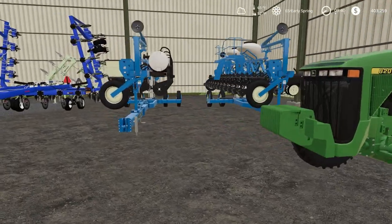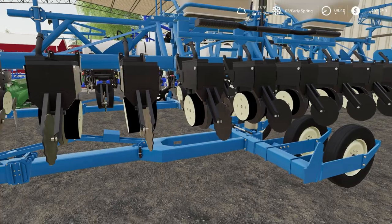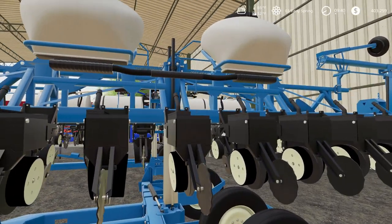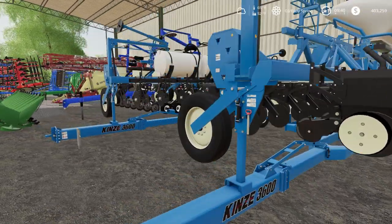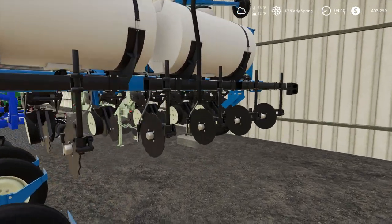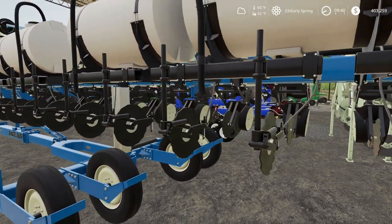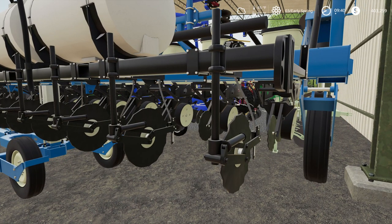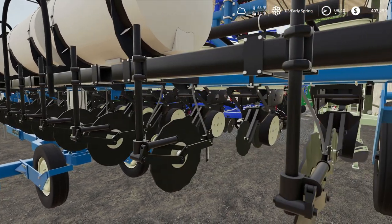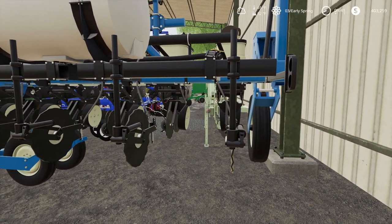He has two planters — one set up for split row, basically bean and corn planting. He usually plants corn at 30-inch rows and beans at 15-inch. There's a center-fill planter with two seed boxes. He has another Kinze planter set up primarily for corn planting, with a kickstart seed fertilizer — this helps the seed germinate quickly, gives them a nitrogen boost to start popping through the soil a little early. It's a unique setup where it knifes the fertilizer in slightly off from the seed row, so it goes right beside the seed instead of on it, above it, or below it.